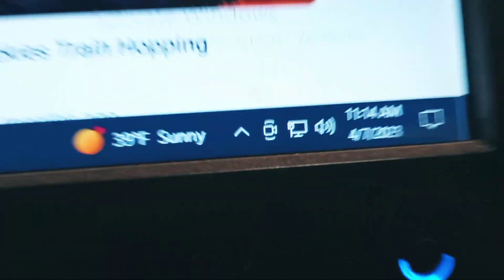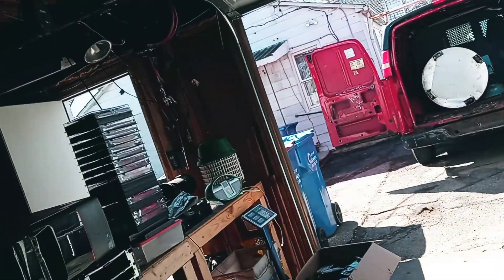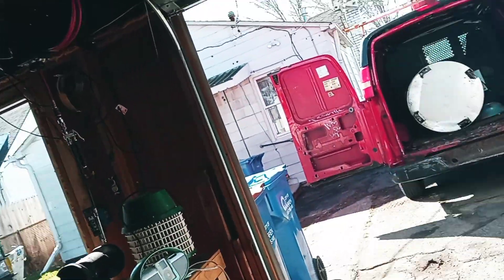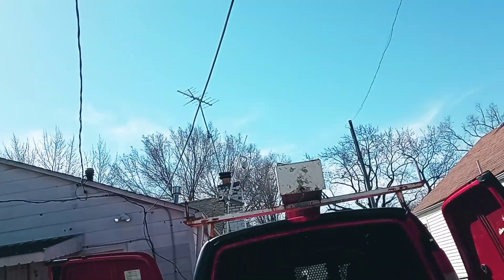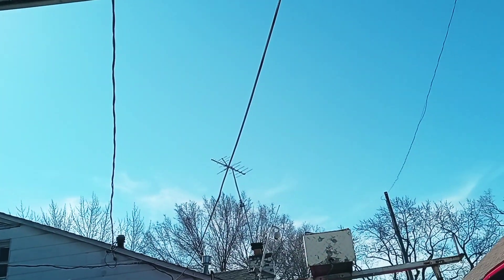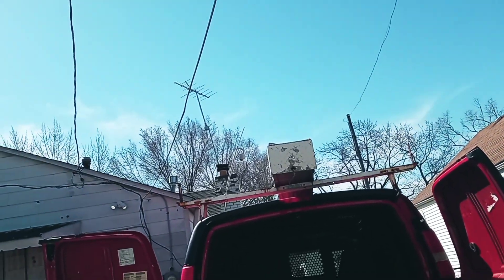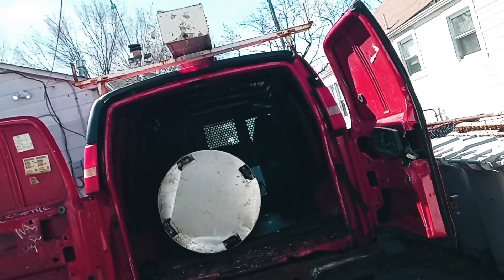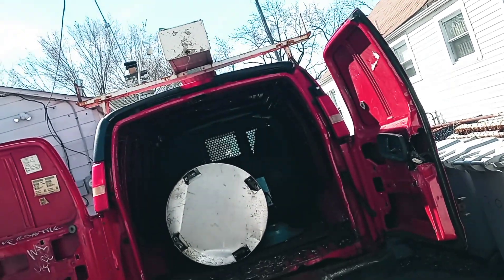Good Friday morning, 11:14, 39 degrees, beautiful day. The next 7 to 9 days are supposed to be beautiful weather like this, high 70s and 80s coming up within the next week, so possibly the weather has turned. We'll see.